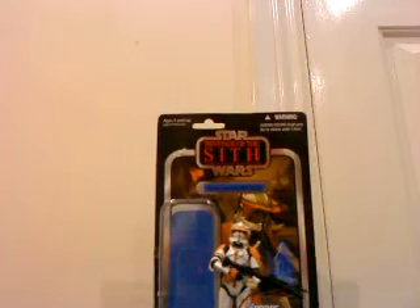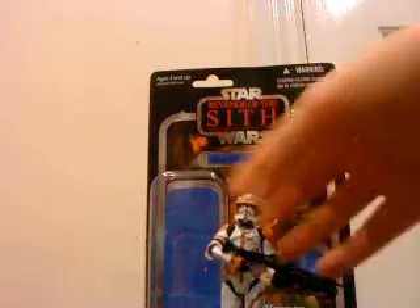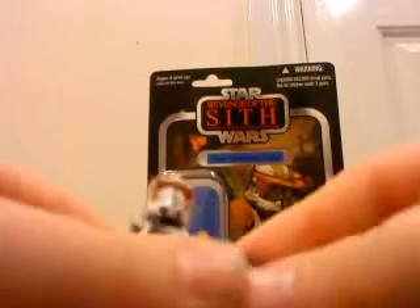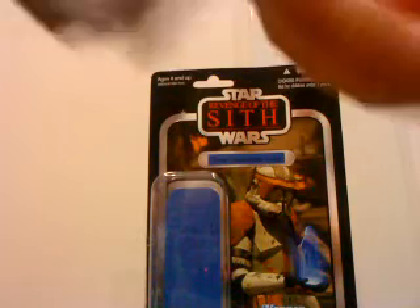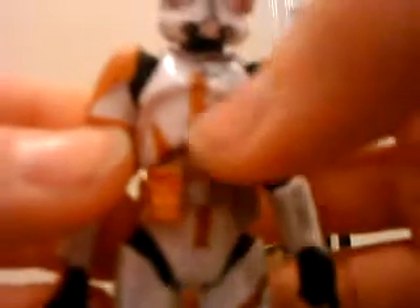Let's go on to the figure. This figure is really really well detailed. As you can see on the chest plate — I think you can see anyway — there are like markings, it looks like scratches, which are really effective on the chest plate.